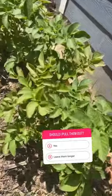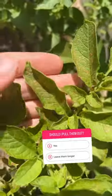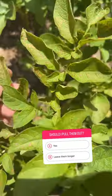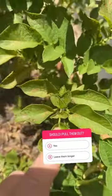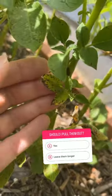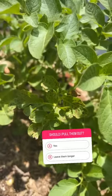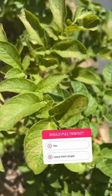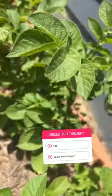Here are all my potatoes, but look at the leaves. See how they're kind of dotted? And it's worse down in here. I've got some yellow leaves too, and I've got these dots all over the leaves. So what do y'all think? You think I should pull them out, or do you think I should just keep letting them go? Let me know.